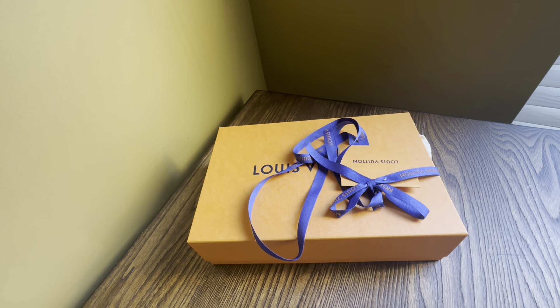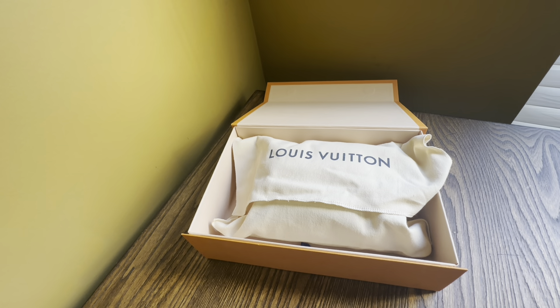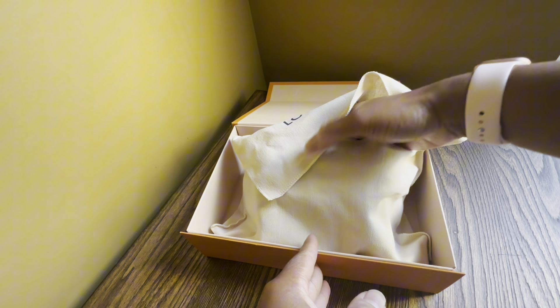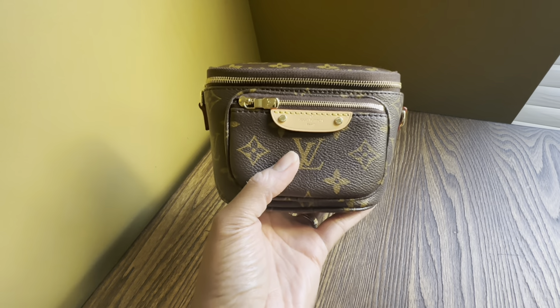I may have mentioned in that video that I was also going to consider the mini bum bag. Well, as you saw from the thumbnail, I did get my hands on the mini bum bag — I was able to secure it through the Louis Vuitton website. I've already opened it and tried it on, so in this video I'll show you the features and then show you what can fit in this bag.